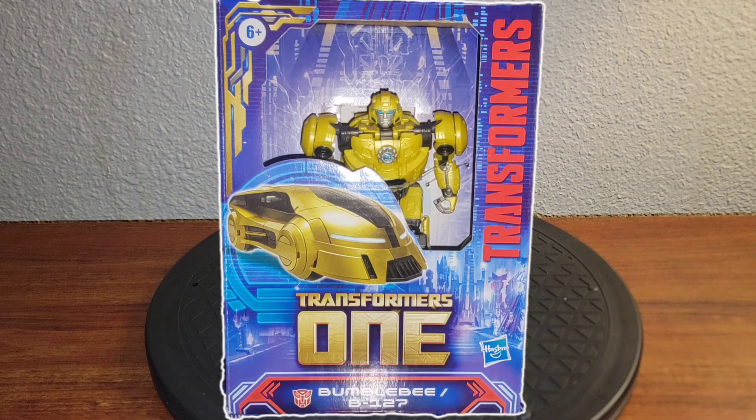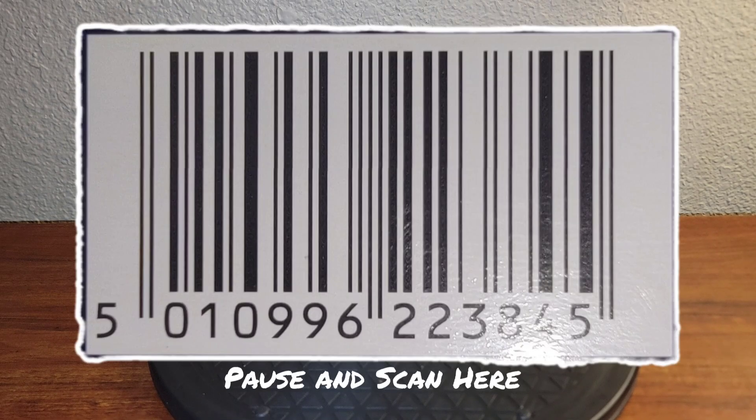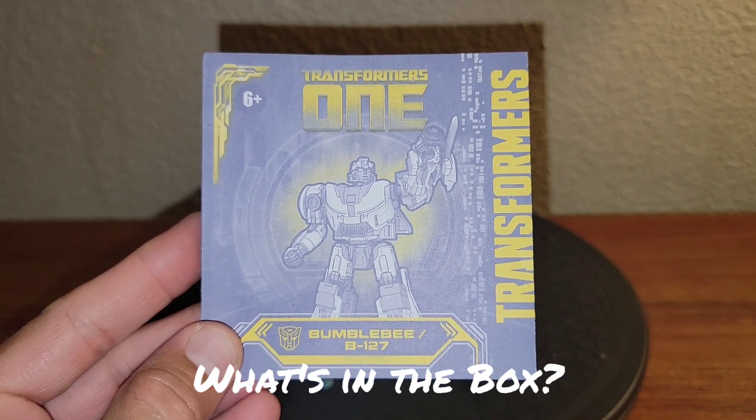Here is B-127 in his box, and there's the back of the box. You get to see him in 15 steps from robot to vehicle and back again. Pause and scan here, and that'll hopefully help you find your copy of B-127. Let's take a closer look at what all comes inside the box.